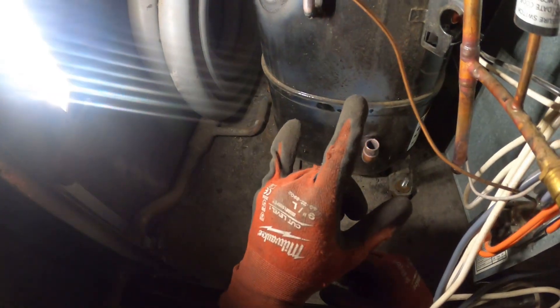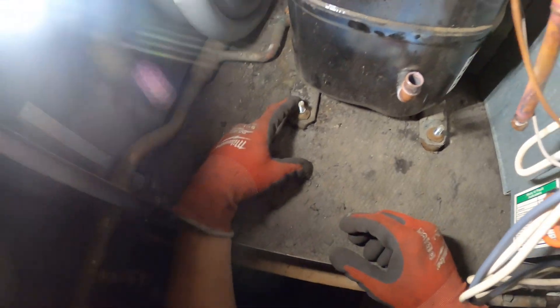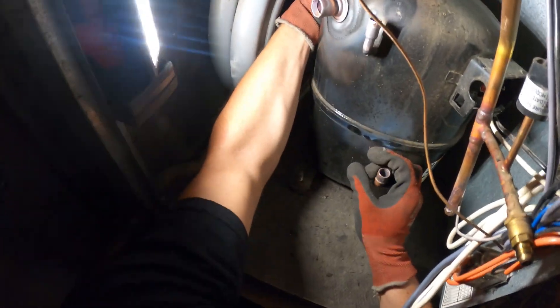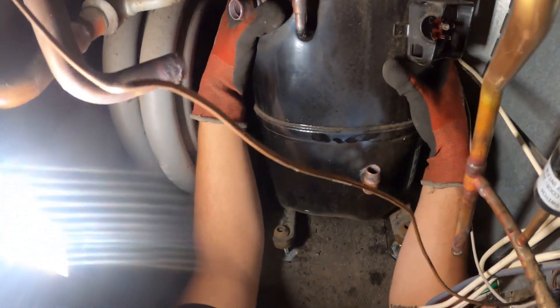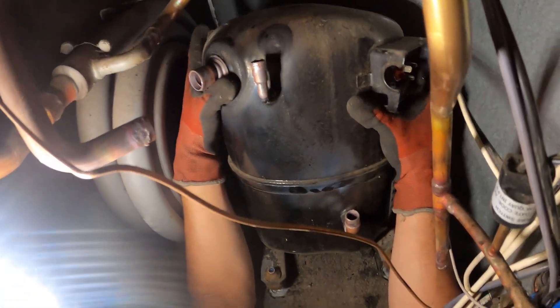Our three pipes are disconnected, electrical is disconnected, four bolts are out. We can now try to get this thing out of here. It's a pretty tight space — it's three and a half tons, this is a heavy, heavy one.